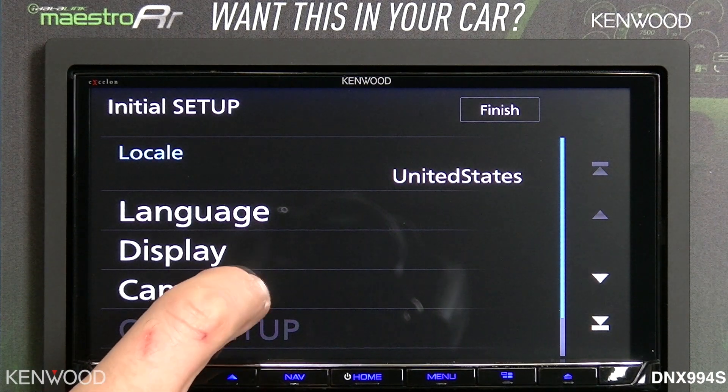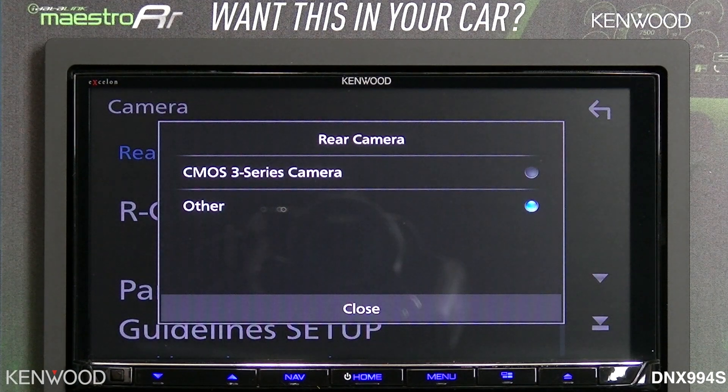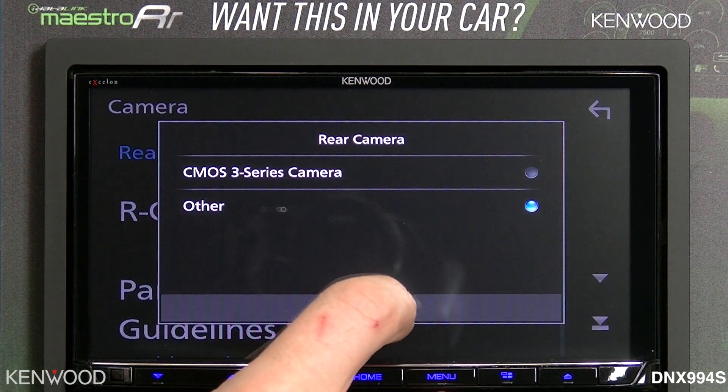Below that will be the easy camera setup. For the rear camera, you can select 'other' or a CMOS 3 Series camera to gain touchscreen control of the CMOS 3 Series camera.